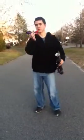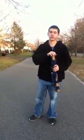It uses the Nerf Vortex footballs and shoots them a little over a football field long. My brother out there is trying to catch it.